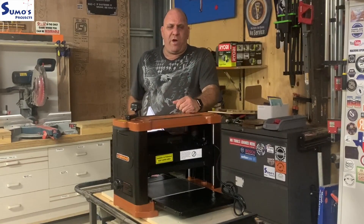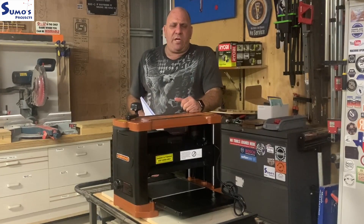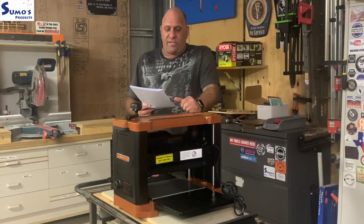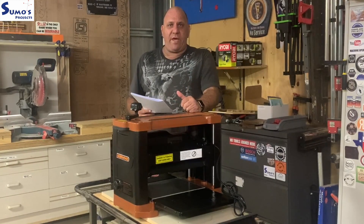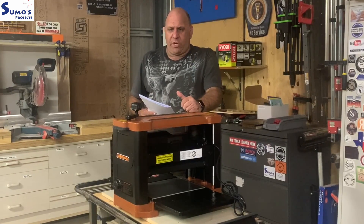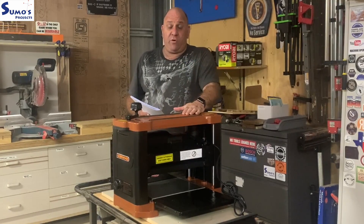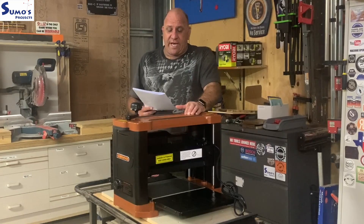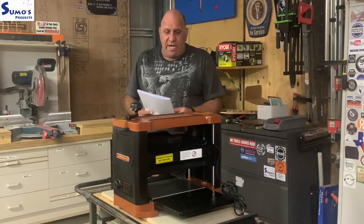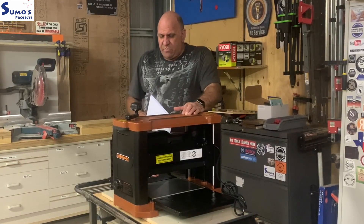G'day guys, welcome to Sumo's Projects and welcome to this week's review and overview video on a fantastic new 13-inch thicknesser with a deluxe spiral head from the Sherwood brand, available at Timbercon Woodworking Supply Store. I believe this may be one of the first in the world manufactured to have a dedicated spiral head — no aftermarket replacement — and it retails for around 1100 Australian dollars.